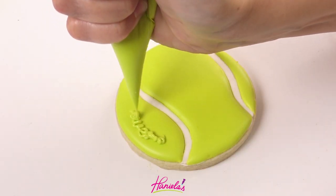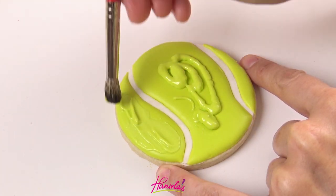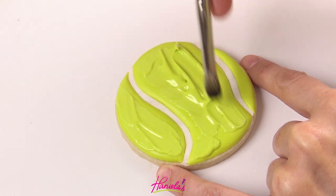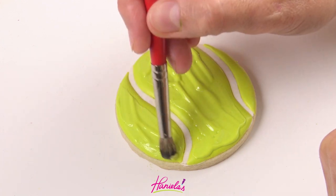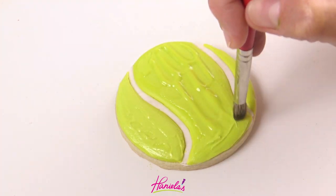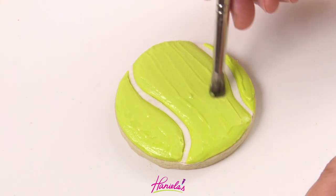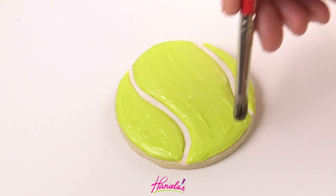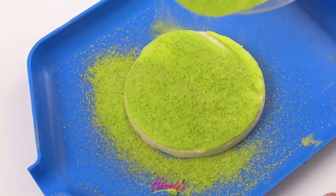Now once it's air dried, use the same icing you used to ice the cookies and spread a thin layer of this icing onto the dry top layer. You don't want to add too much icing, so you can easily remove the residue by wiping the bristles into a clean dry paper towel.